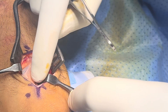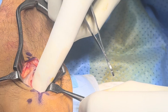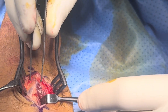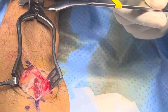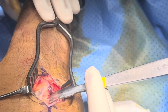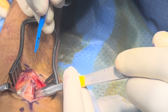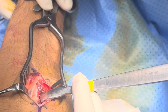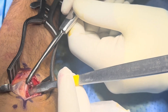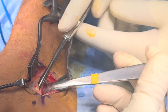Now put the finger and try to sweep — try to sweep the interosseous here. This is the fracture line you can see, right there.